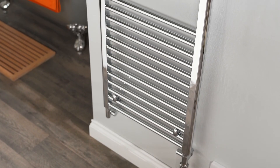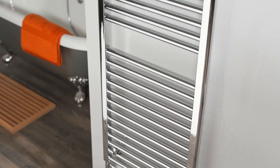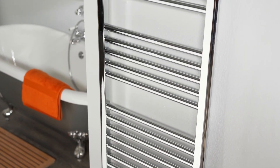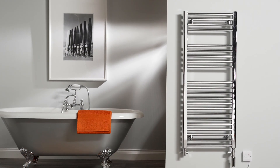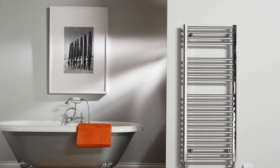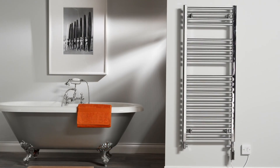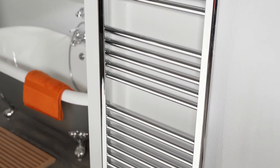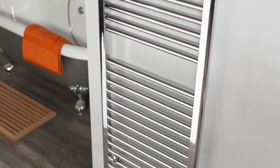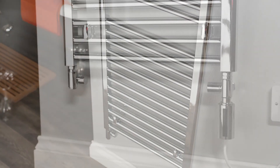Introducing the Solaire R4. The R4 is a smart element for electric and dual fuel towel rails. With built-in Wi-Fi you can control the R4 and its features by using the Solaire Wi-Fi app. These features include the 24-7 timer, thermostat, anti-tamper lock, plus Alexa and Google Home integration.